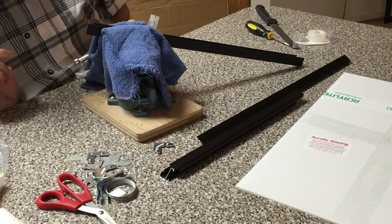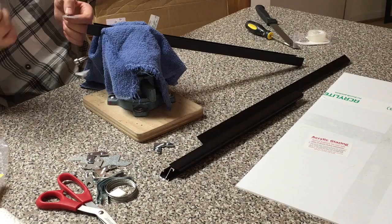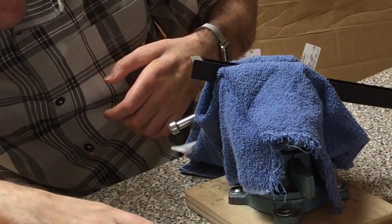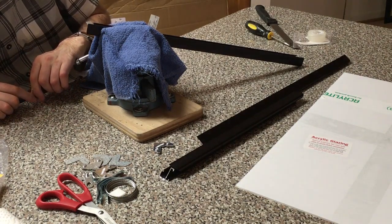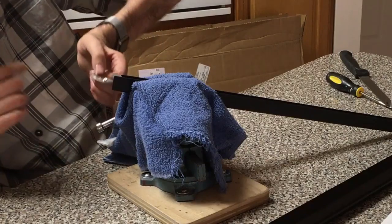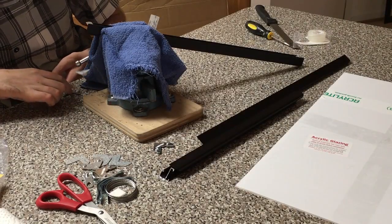So from what I got out of the instructions, I need to slide this in like so, and then I need to take one of these and sandwich it in there. My dog is starting to snore.